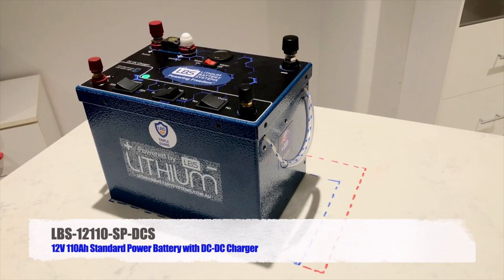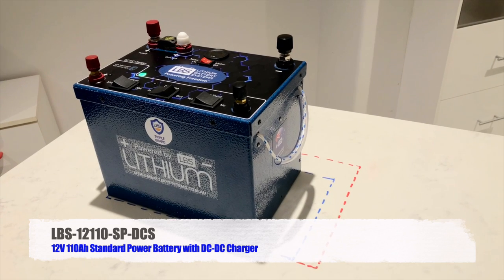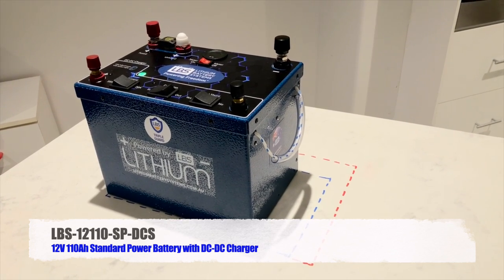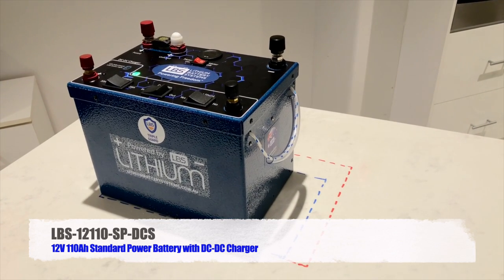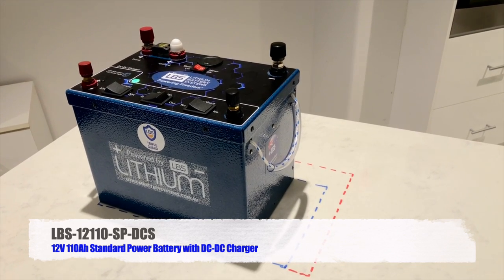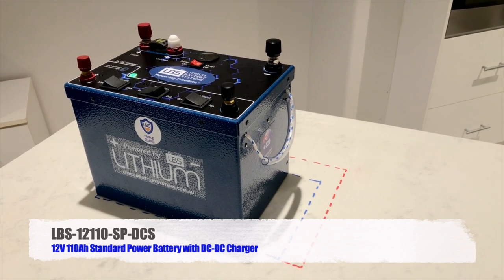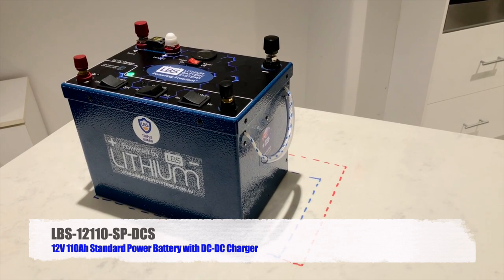Let's start by discussing the external features: the enclosure, the weight, and the size. The enclosure is made from aluminium — two millimetre thick sheet aluminium, locally fabricated in Brisbane. We make it out of aluminium as opposed to polycarbonate or plastic.